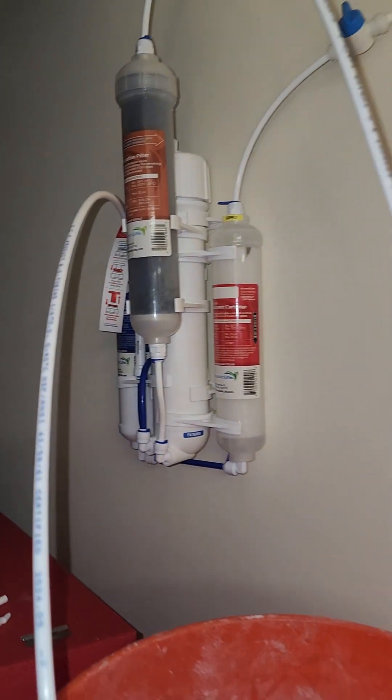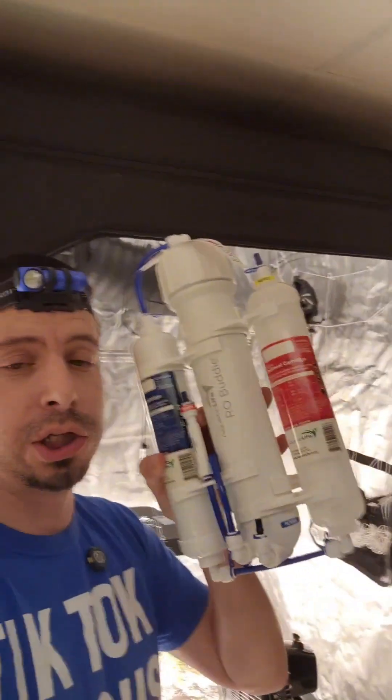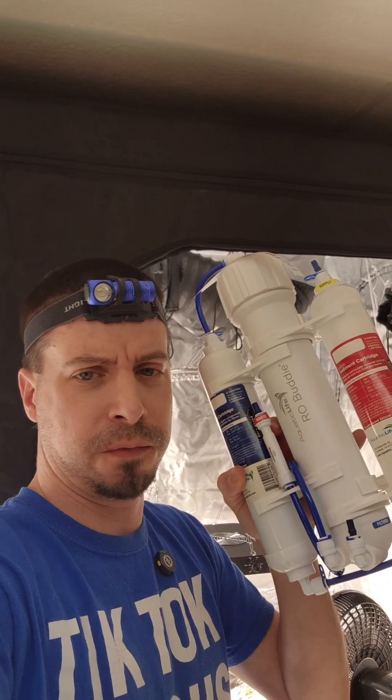I'm going to show you how to install an RO filter. Today I get an upgrade on my grow tent. For a month now I've been getting my water from the store, filling up bottles, filling up a cooler, and bringing that water all the way back here. But that stops today. Because I got this cheap four-stage RO filter for under the sink. I'm going to hook it up to my water and have it go into my buckets. No more going to the store and wasting hours transferring water.